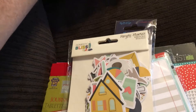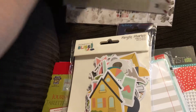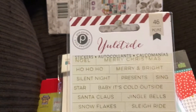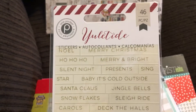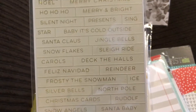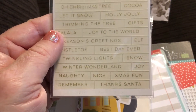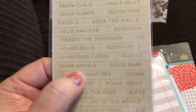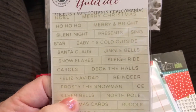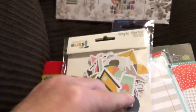Next I have Pink Paisley Yuletide stickers — they are all Christmas themed, which will be great for December Daily. And they're clear, like an acetate texture — word stickers. Perfect for December Daily!